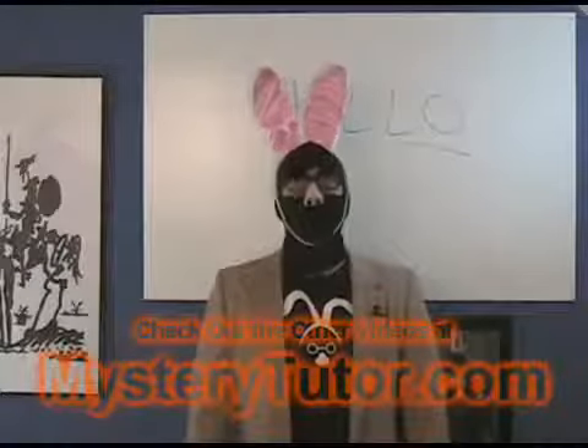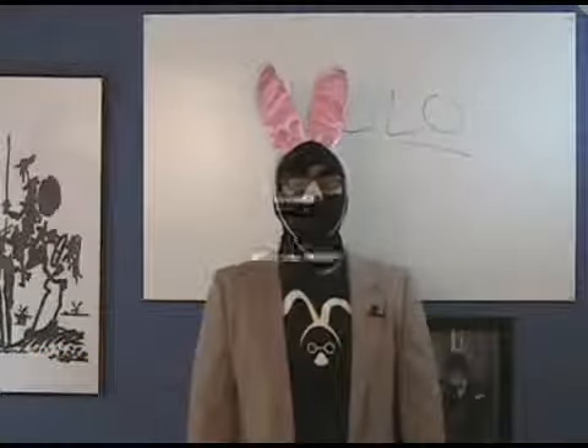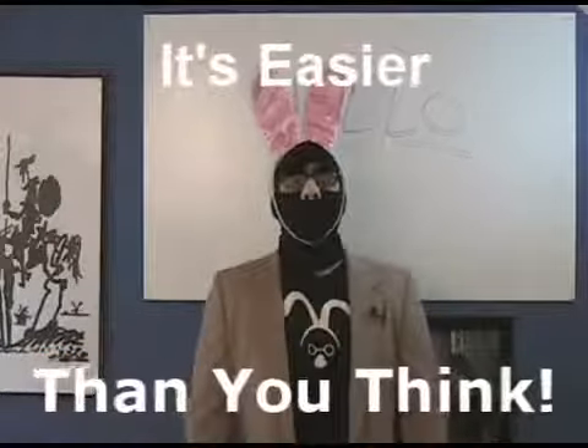So thanks for listening, and remember, it's much easier than you think — unlike wearing bunny ears, actually, which is turning out to be way harder than I anticipated.